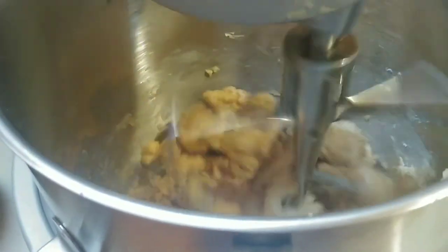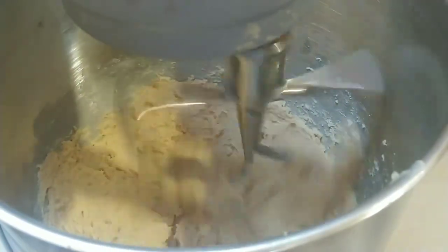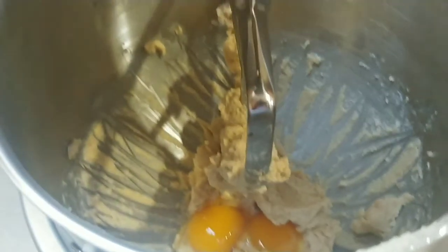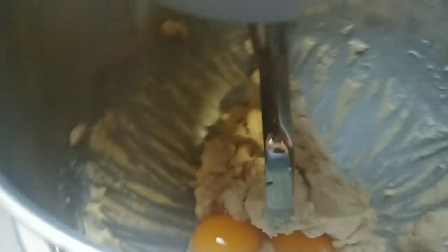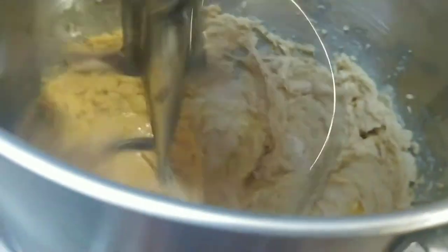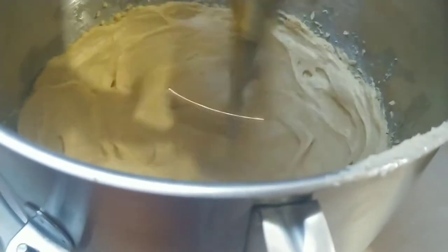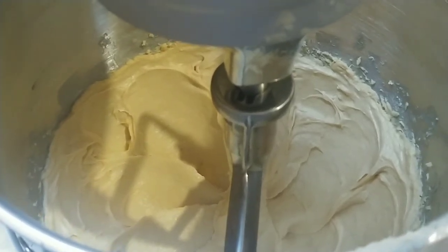After this mixes up, we're going to add two eggs. Scrape the sides down, then mix on high for about one minute. This is what it looks like after that's done — next you're going to scrape the sides down again.